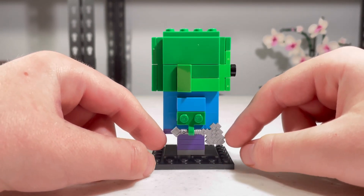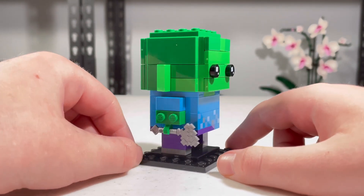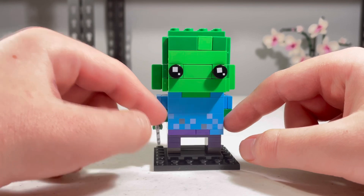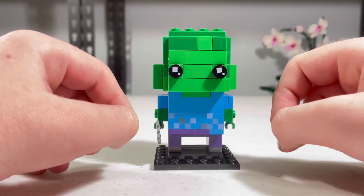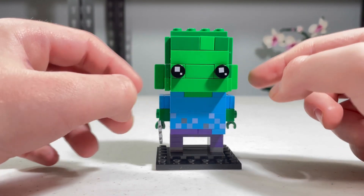And then it comes with a Minecraft axe, which is really cool, and it comes with a 1x4 printed brick, which is really cool. And yes, it's normal on brickhead eyes.